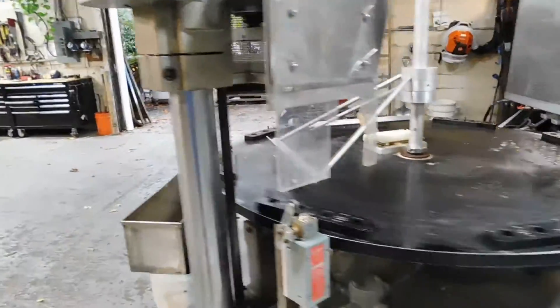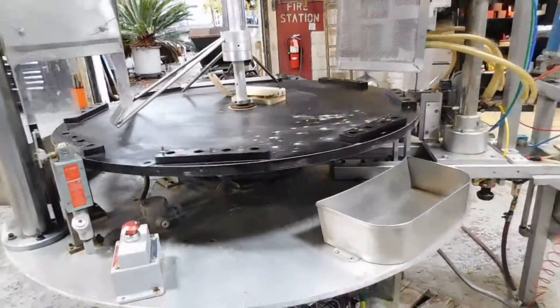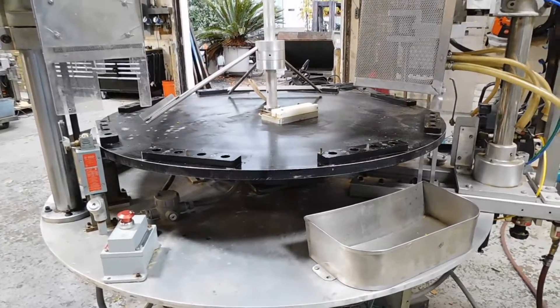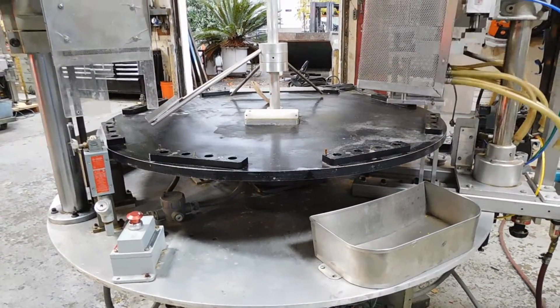Of course the fixtures are not included. There are a couple of workstations around here for operators, putting in actuators, sleeves, small caps, and atomizers.